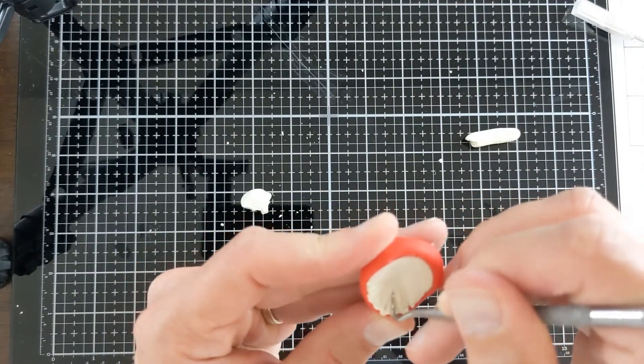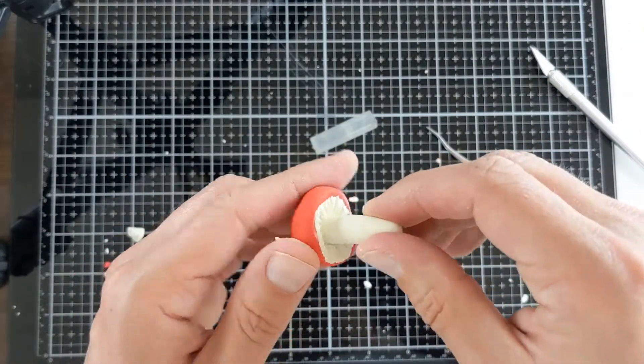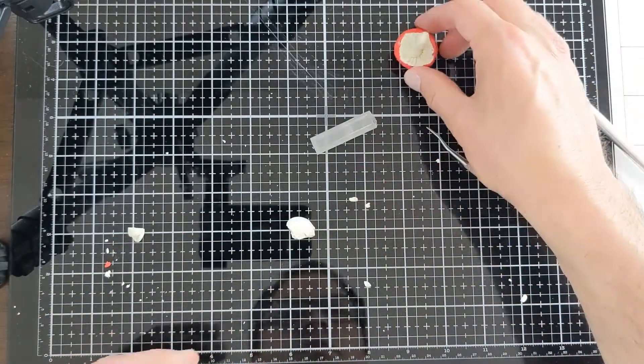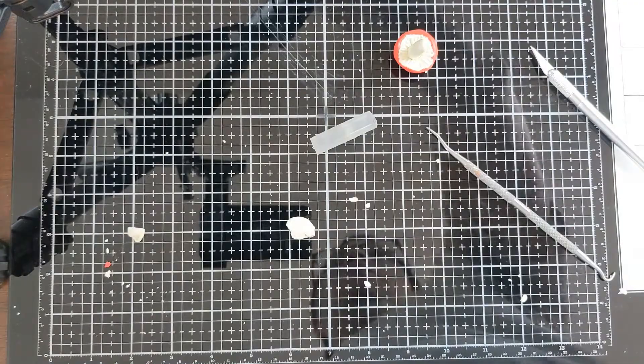Do that all the way around the mushroom cap. Once you've made all the grooves underneath your mushroom cap, take the stem from earlier, put a little bit of super glue on it, and just press it into the middle of the underside of your mushroom cap.